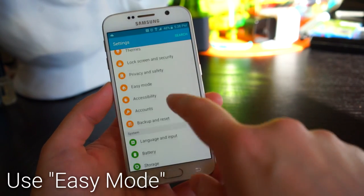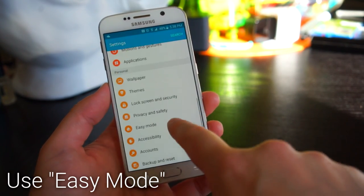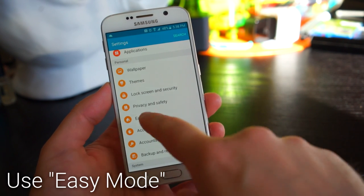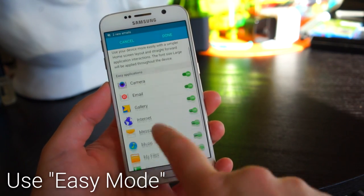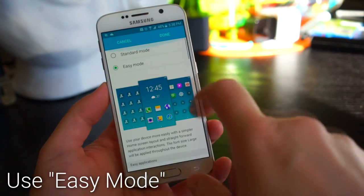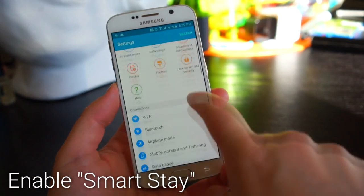If you're not very tech-savvy, or you're lending your phone to someone who isn't, you might want to enable Easy Mode. You can find this in the personal settings under Easy Mode. When enabled, you'll have just a few apps on your home screen which you can choose, and it also lets you add speed dial shortcuts to make quick calls.